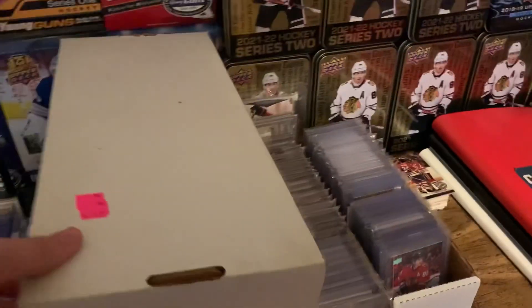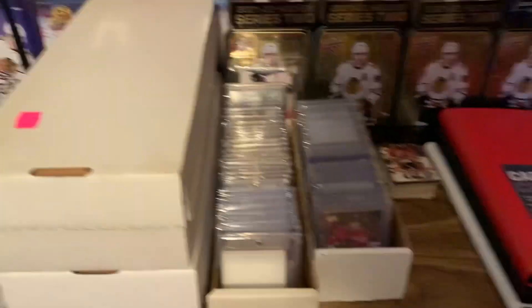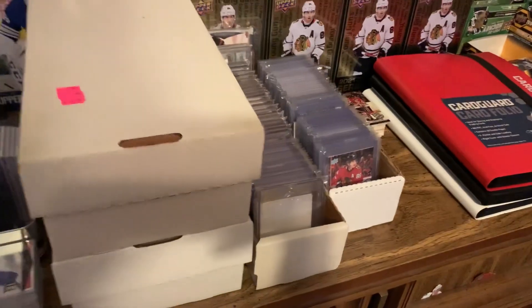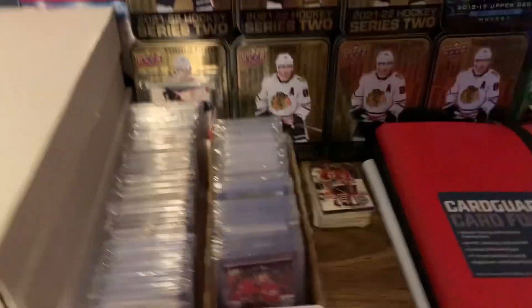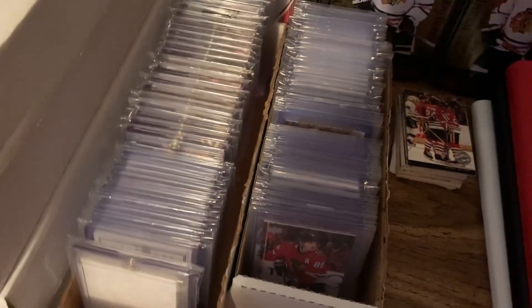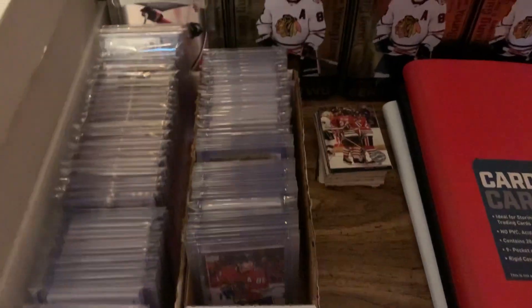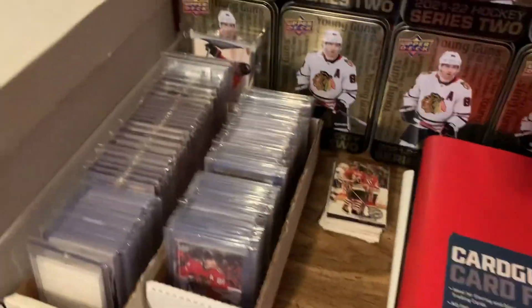Final thing — this top box has jerseys and autographs, if you guys want to see a showcase of that let me know. And this box below has Young Guns. So as I said this was a very brief showcase. If you guys want me to go in depth with any of these let me know. I would have done my Patrick Kane collection update today but I still have a few cards waiting in the mail — once I get those I'll show that and then I'll show my Dylan Secura collection. Thank you for watching, goodbye guys.